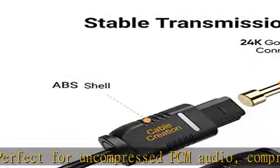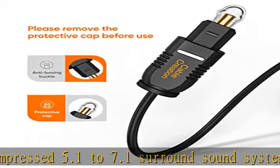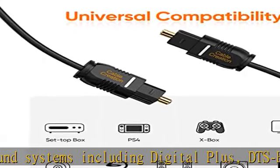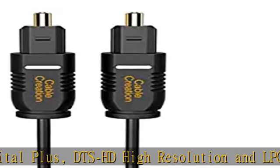24k gold plated connectors ensure a tight connection as well as offer a clear, smooth, flowing optimal signal. Friendly design — ultra slim and easy to carry. Cable OD is 2.2 millimeters. Removable rubber tips protect the connectors and keep dust particles from the optical ends.